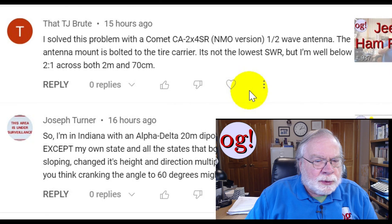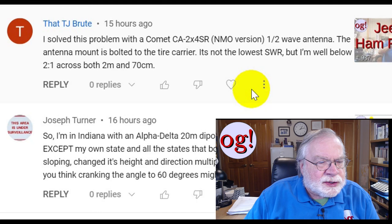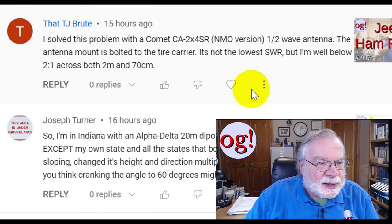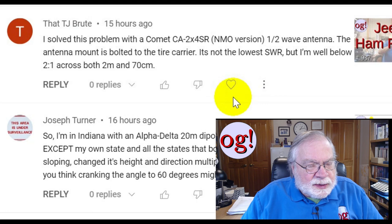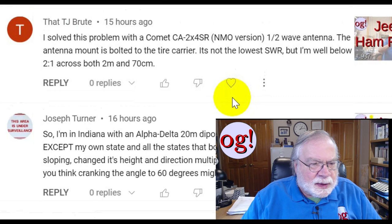Jeep and Ham Radio: TJ solved the problem with the Comet CA-2X4SR, NMO version, half-wave antenna. The antenna mount is bolted to the tire carrier. It's not the lowest SWR, but he's well below 2-to-1 across both 2 meters and 70 centimeters. I'll have to look into that because I've got a similar problem — my Jeep has a plastic roof. Thanks, TJ.